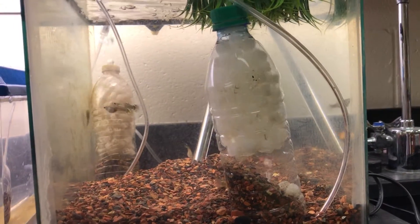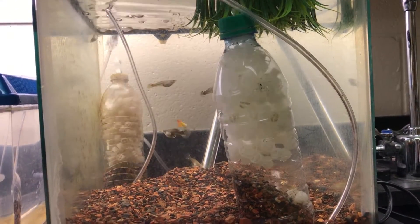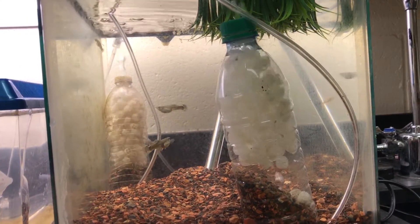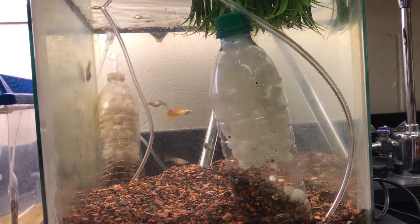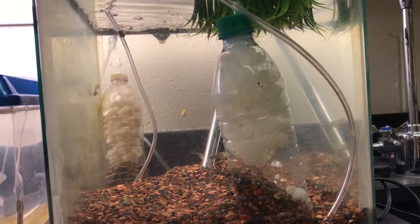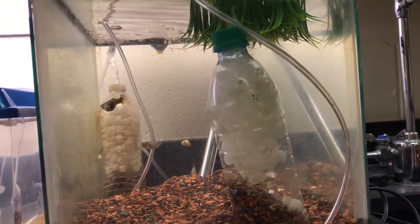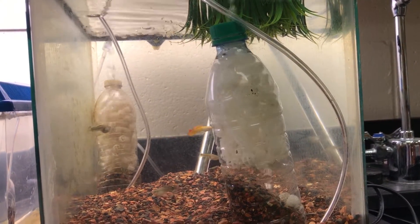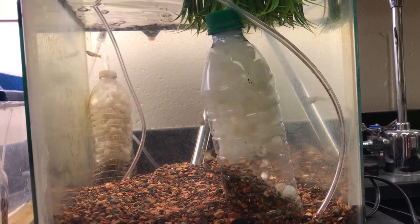A question I get asked a lot by my students and sometimes viewers is what are these things in your fish tanks. First I tell them, well they're fish — being a smart alec — and then I tell them, okay, no, actually they're my filter. They say they've never seen a filter like that in the store, and I tell them that's because I didn't get them from a store. They always think at first that I came up with the idea on my own.